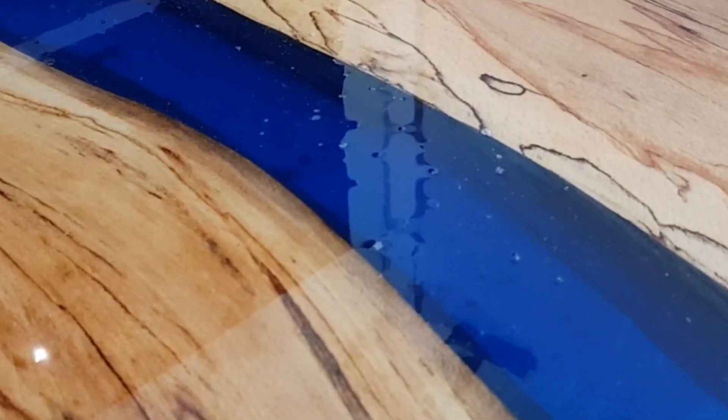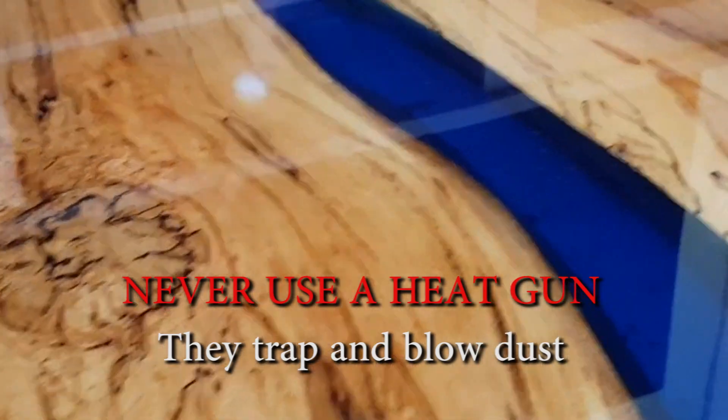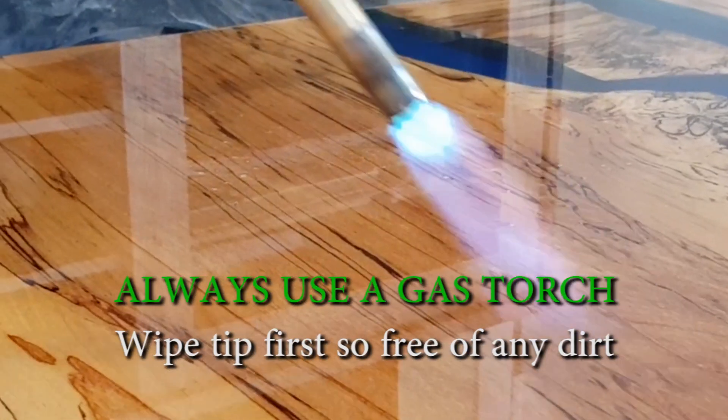We've just done the final 5mm pour, and now I'm just going to use the gas torch to pump through the bubbles here. As you can see, as soon as the torch goes over, it keeps the resin from the bubbles, and all these bubbles just disappear.